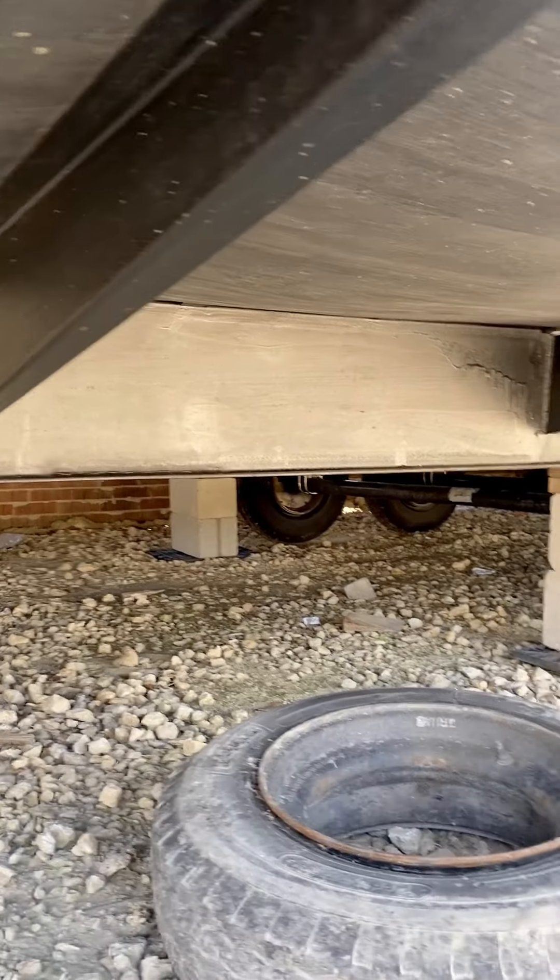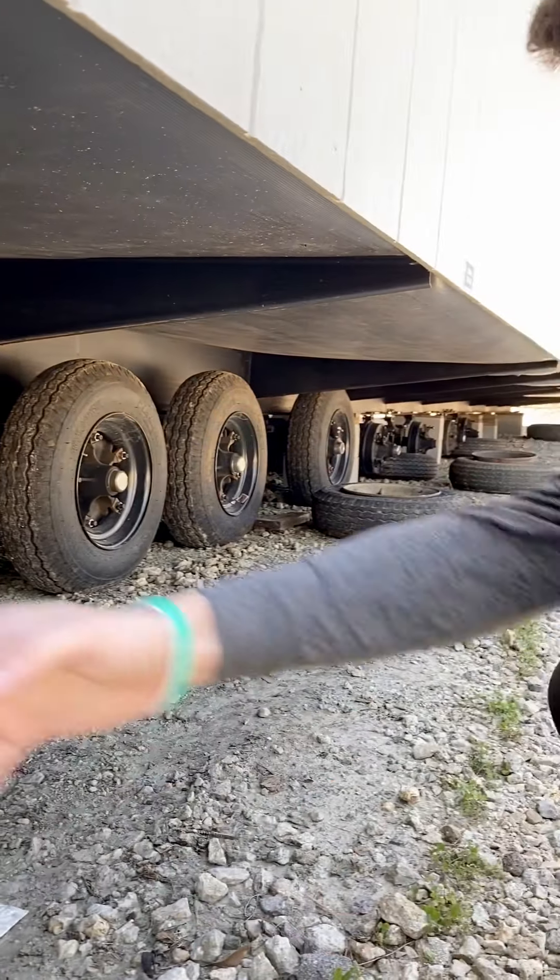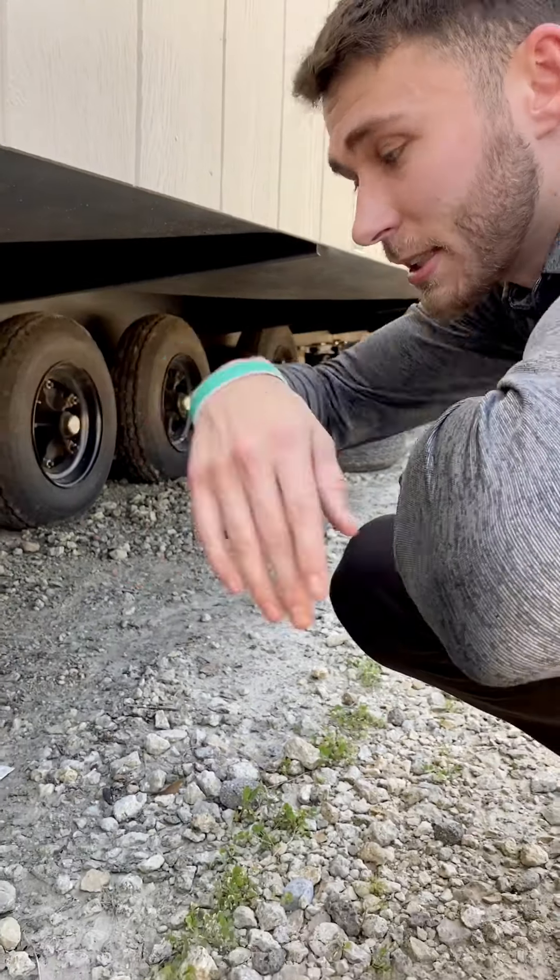So underneath the frame, as you can see, 12-inch thick I-beam steel goes the entire length of the home, and then your outriggers connect all the way to the exterior walls.